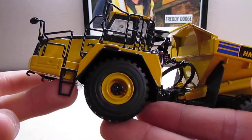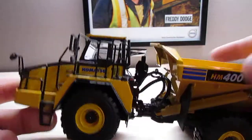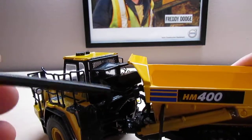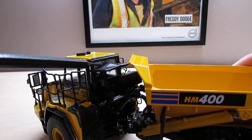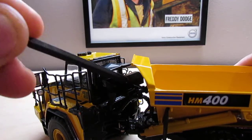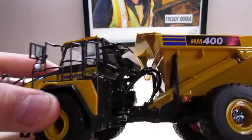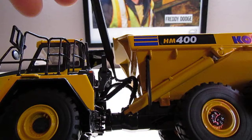The tires have a really nice tread pattern. They're on plastic rims, but they are really detailed. Behind the cab, at the articulation point, you can see the cylinders, all the hoses, your rock guard, and window protection. One thing I really like is there are actually really small springs holding the airlines up, just like the real truck — which is pretty cool at such a small scale. You can kind of see the springs right in here.